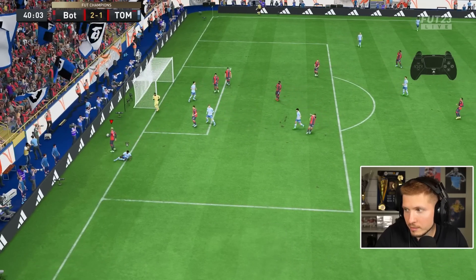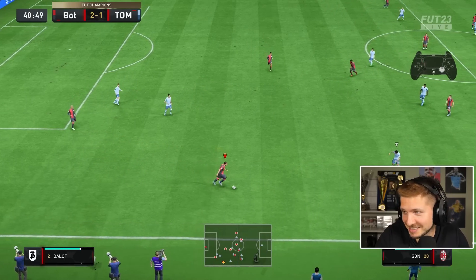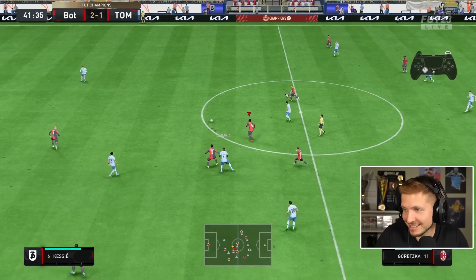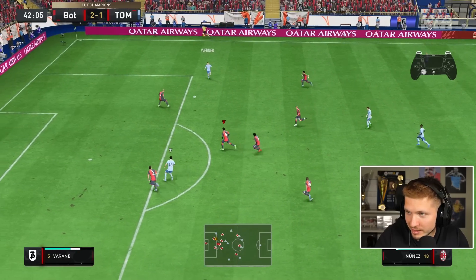What? Pen! That is the clearest pen I've seen. Since watching Inter against Barcelona, the R3 flick from jogging speed is so good.